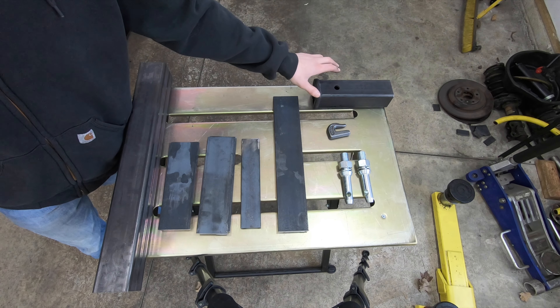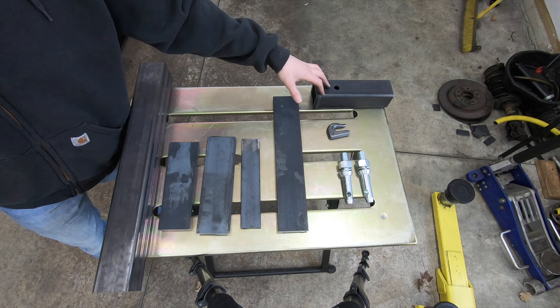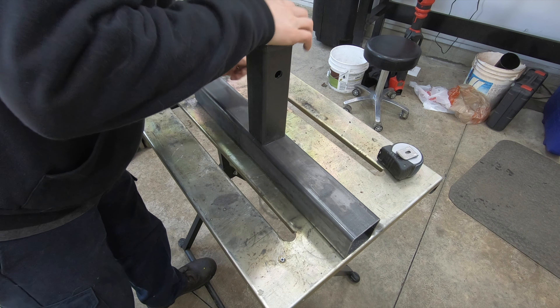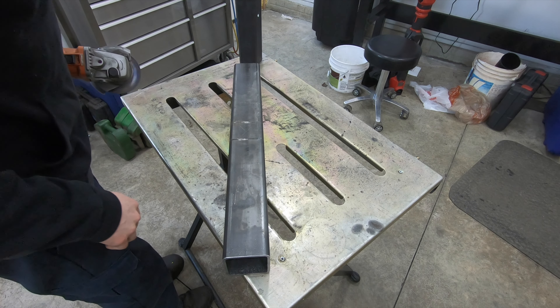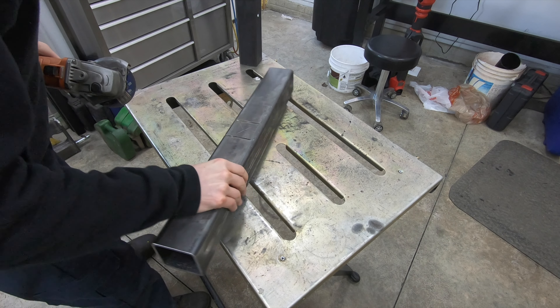I'll have links in the description to all the purchased stuff, as well as the tools and welder. To make these cuts I'm using a four-and-a-half inch cut-off disc, a pneumatic cut-off wheel just to get the inside corners, and then a carbide burr to continue trimming out the square until the receiver tube actually fits inside the three-inch tube.